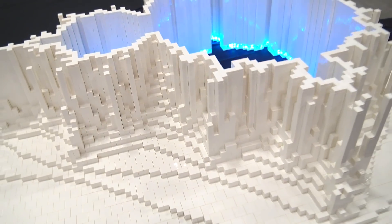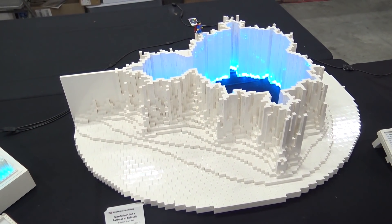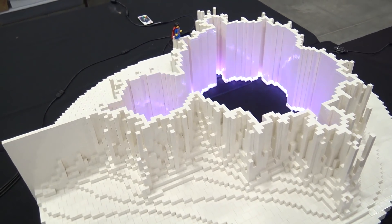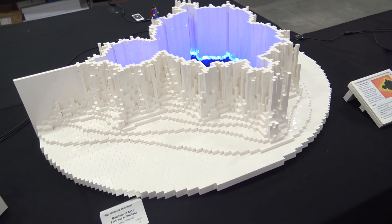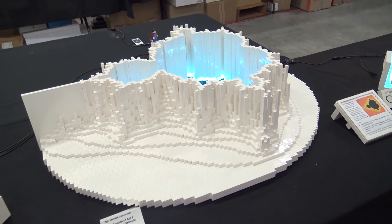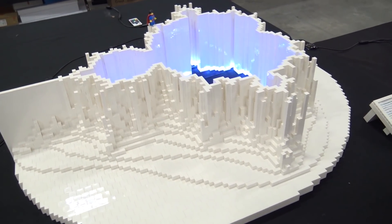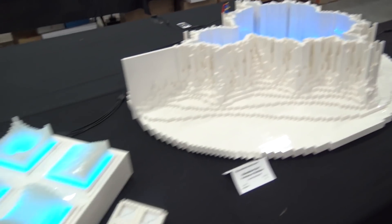This one really looks nice in the dark because all that lights up is the middle, so all you see is the negative space rather than the MOC itself. White is really the theme here — I'm playing a lot with form and the color of the lights, but there really isn't any color to the Lego itself.